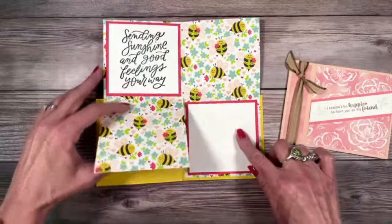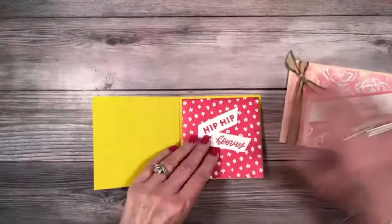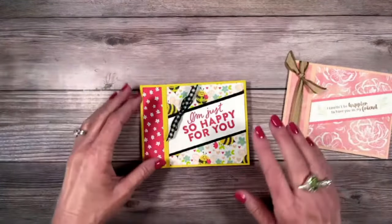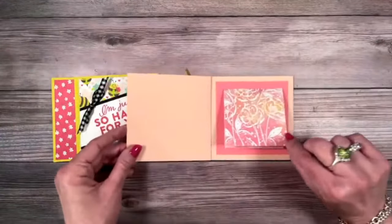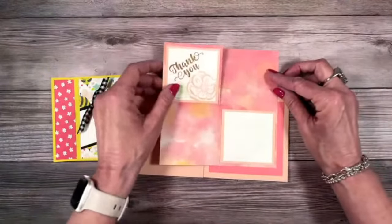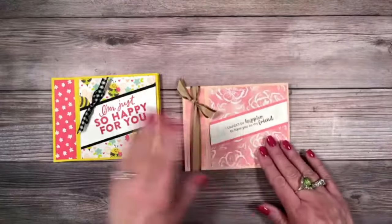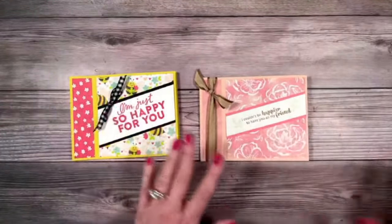We've got a place to write our message. If you guys have some of this Bee paper — this was the Bee Mind Designer Series paper, I've got a use for you. That one doesn't have to be Valentine. Then I've got another one with the Hello Irresistible. Do you notice this one is a little bit smaller? This is done with a 6x6. We're going to do two different cards, two different ways. This was an 8x8 and this was a 6x6 piece of Designer Series paper.